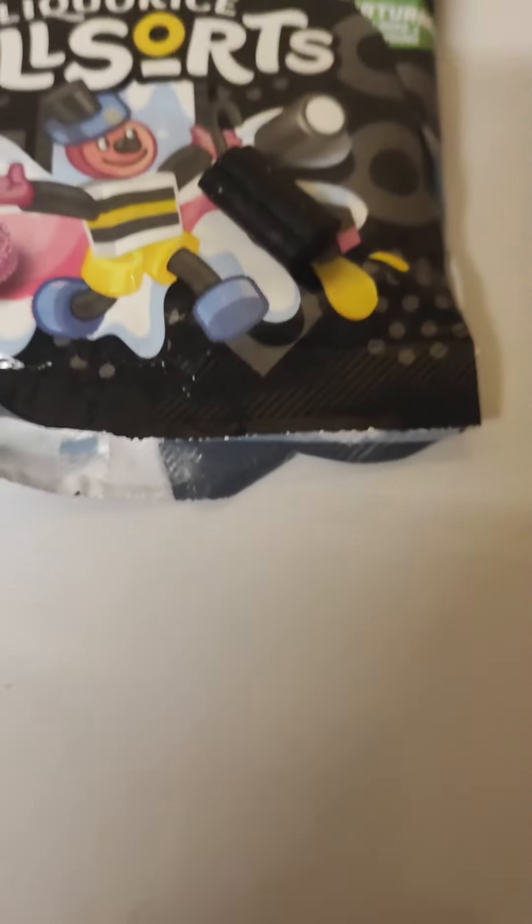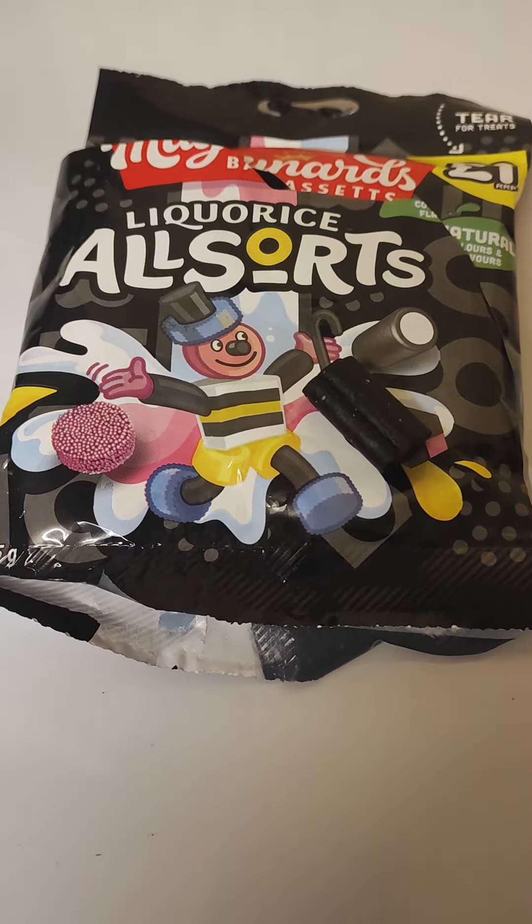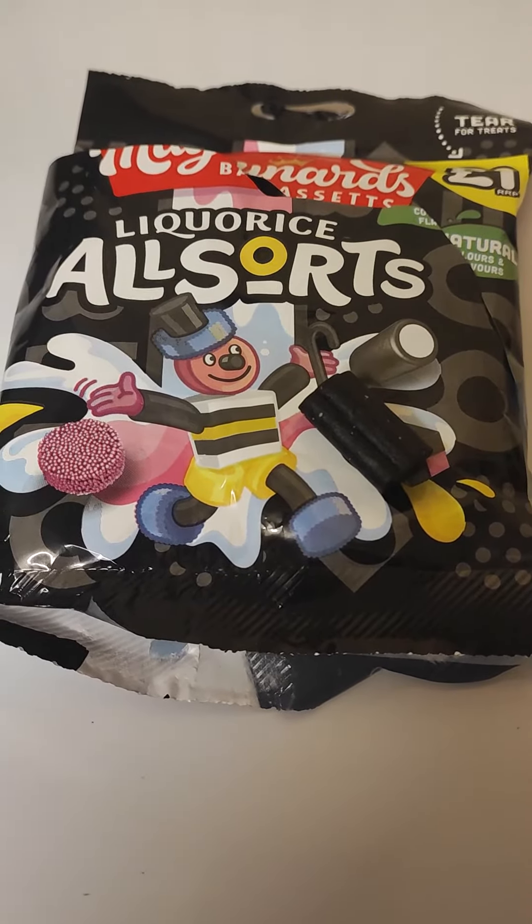Hey, hey, hey, Soulcutter here. Well, you won't believe it. I just did a video on pork scratchings. Opened myself a pack of licorice all sorts. And lately I've been finding licorice all sorts with no round ones in.